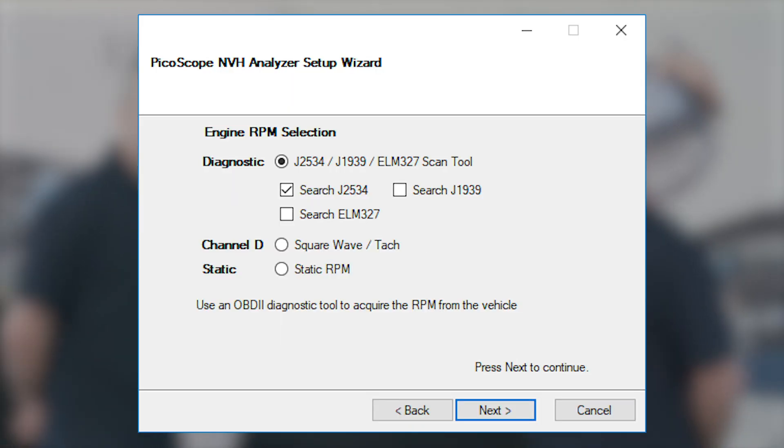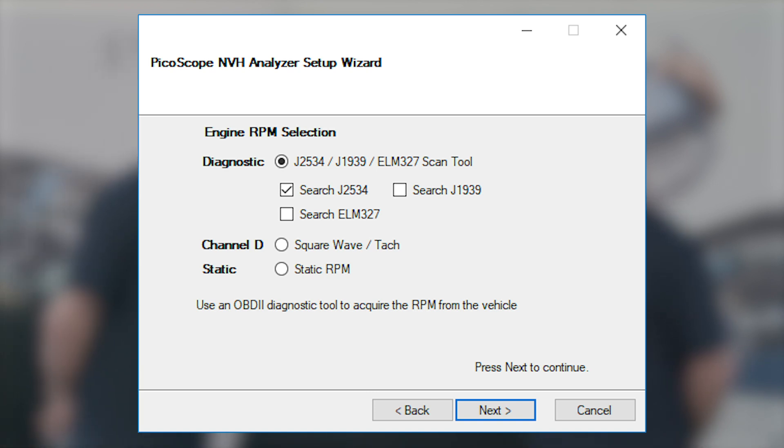There are other options as well — a square wave input, so you could actually put a speed signal into channel D of the scope. And if you don't have a crank sensor for your speed signal, then you could use static RPM and actually enter an RPM value manually.